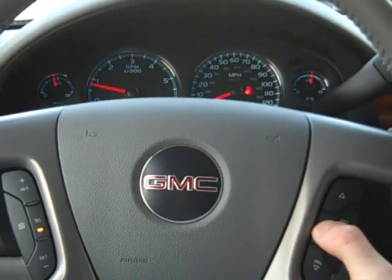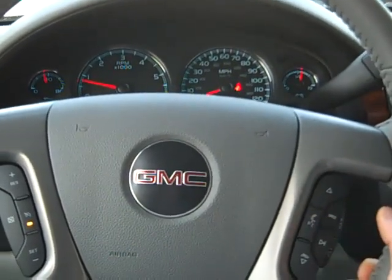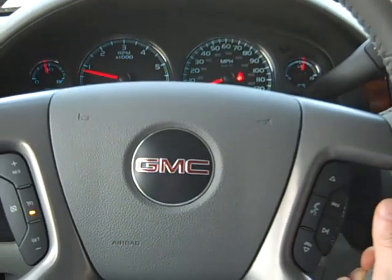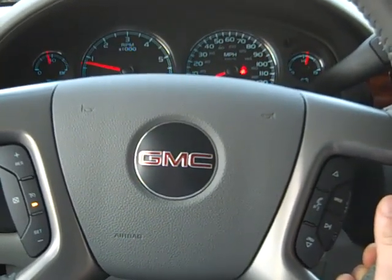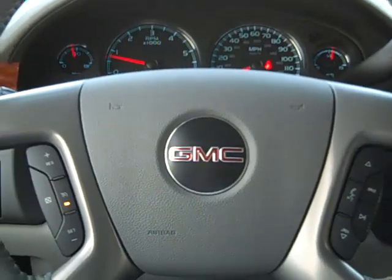Just push and hold. The system will say 'Bluetooth ready' and then 'Pair.' Once it says pair, it will prompt: please start a search on your Bluetooth phone.